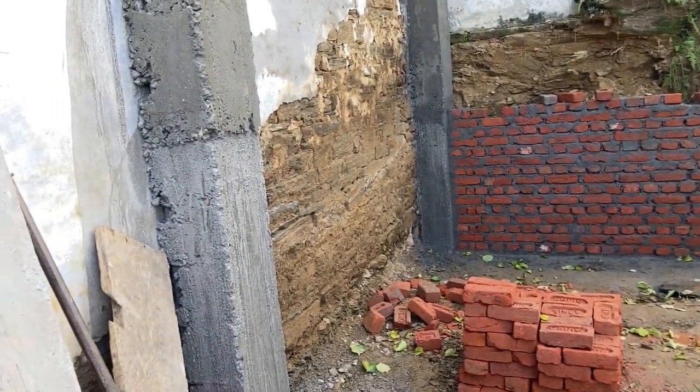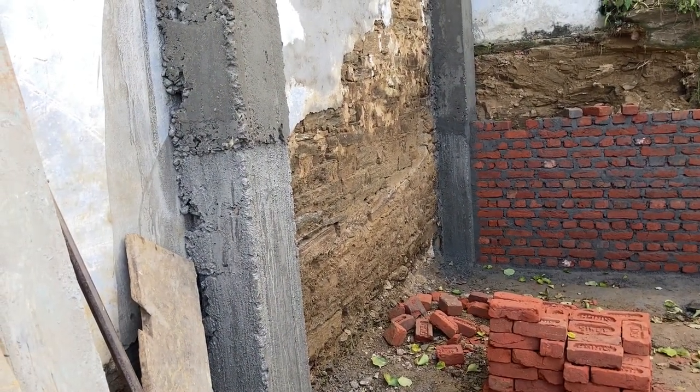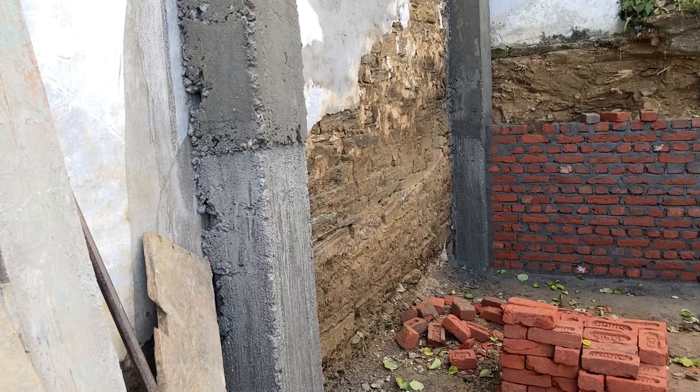And of course, the inside wall is going to be the wall of the house, but it's going to be refinished, replastered.